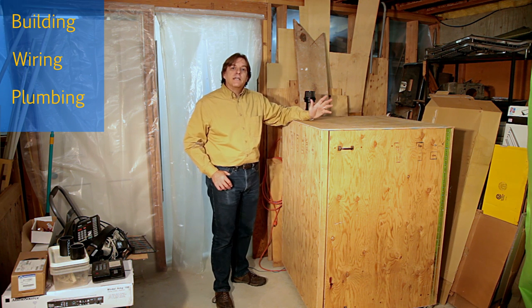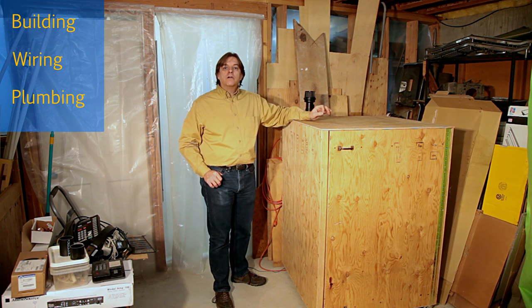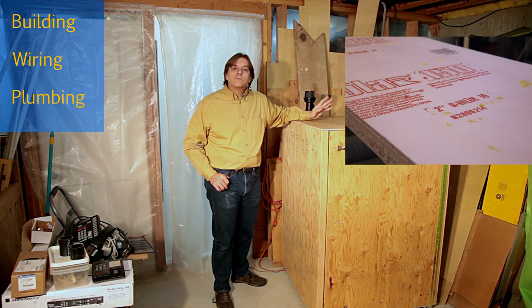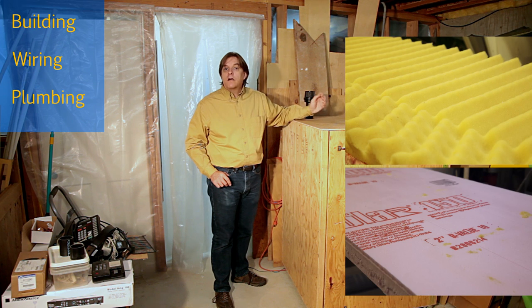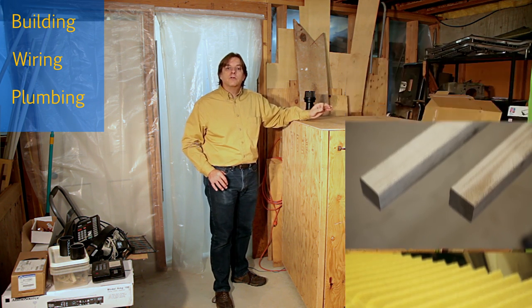Since noise was a big issue for me, I built this box to hold the vacuum and muffle its noise. In the junk pile from previous projects I had some rigid insulation foam, softer foam rubber, and some scrap 2x2. I figured this would work well as the main components.